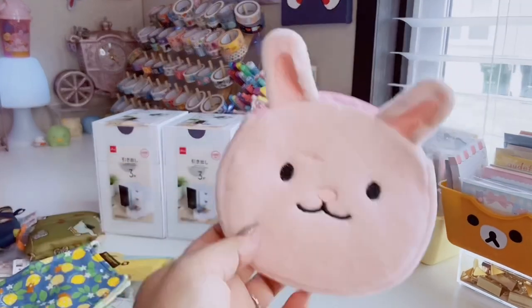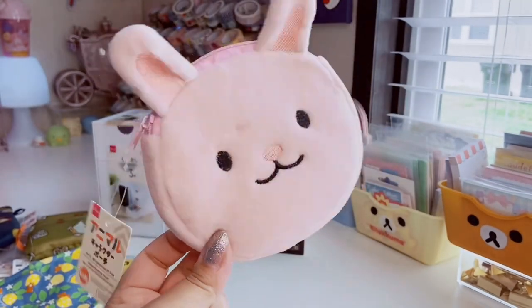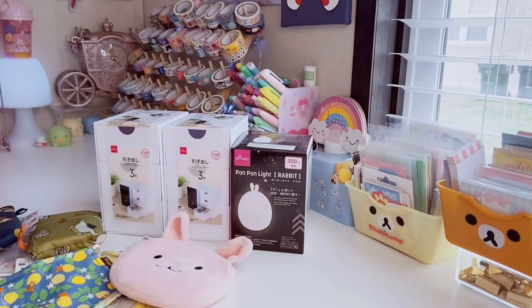And I also found this really adorable pink plush rabbit coin purse, which is so cute. I think this is really adorable.